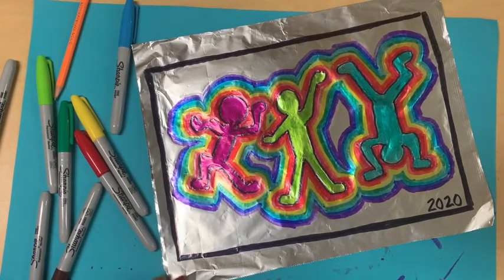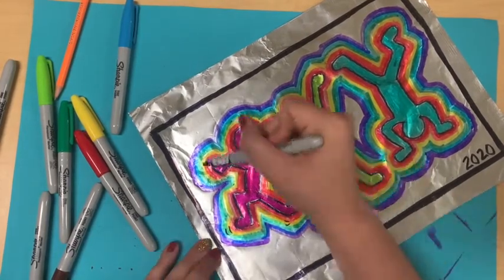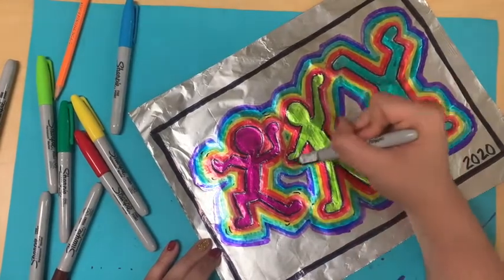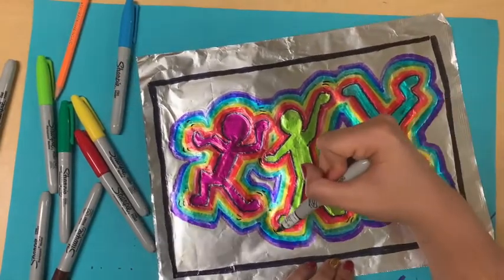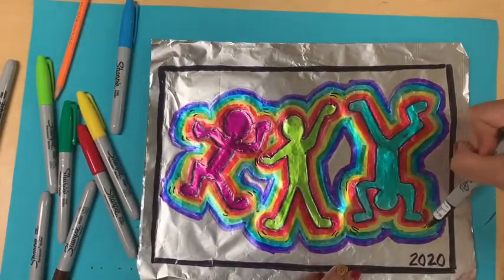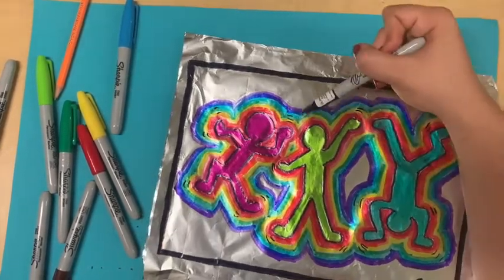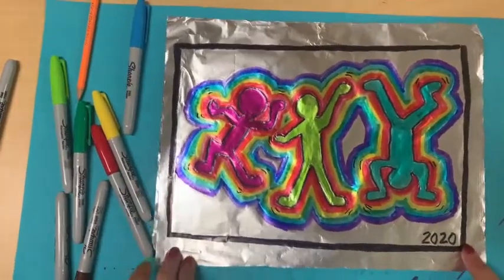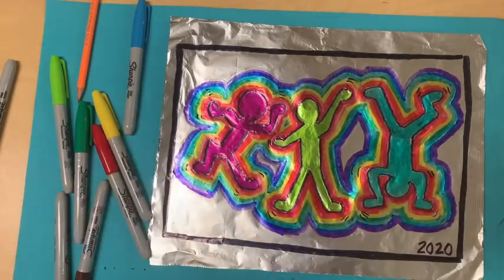And then we are all done. I'm going to actually add some movement lines because again that's what Keith Haring was known for. You can put a few, you can put as many as you want, you can make big straight ones or you can make little curvy ones — all up to you. I just made a few curvy ones around everybody. As you can see I keep them inside of the square and I stopped the rainbow once again but you can go to the edge if you want.